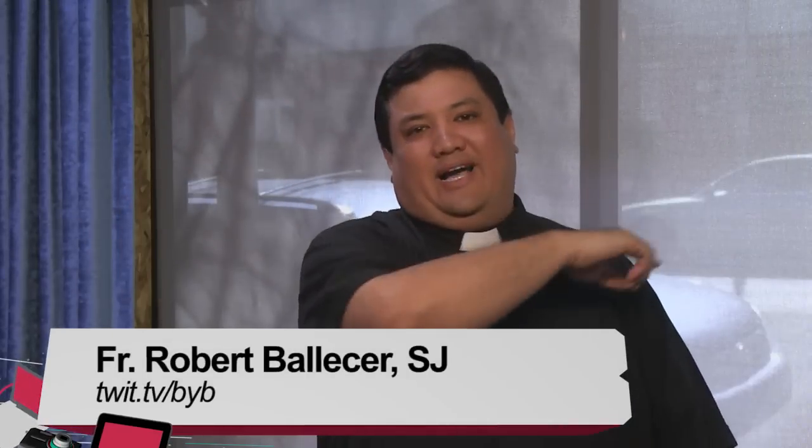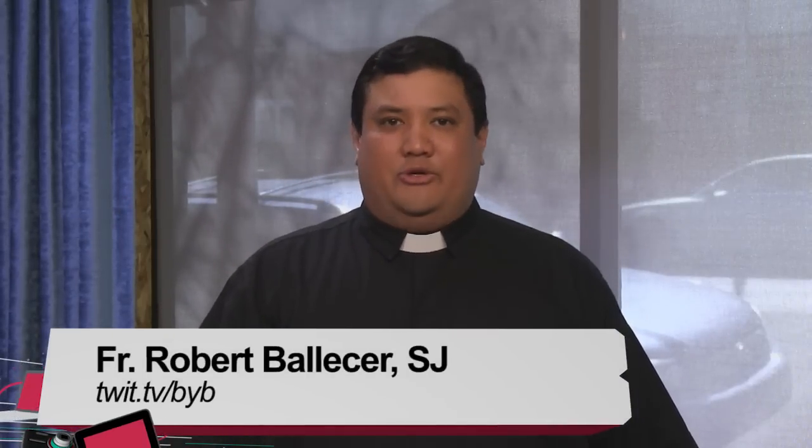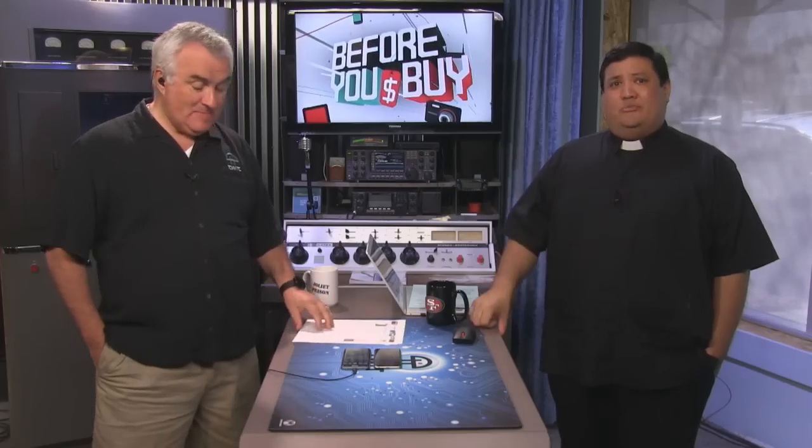Welcome to Before You Buy, it's TWIT's product review show, where we take the latest gadgets and gizmos and give them to our hosts and guests who can give you the most honest review of technology you can possibly get. I am proud to welcome the first reviewer — you know him, you love him — it's Leo Laporte.